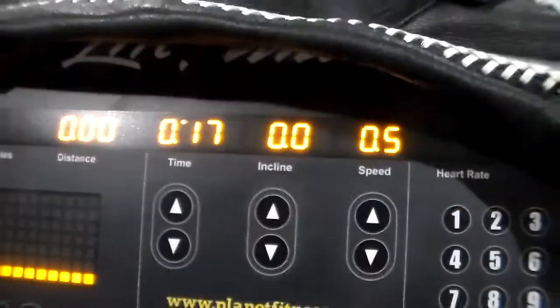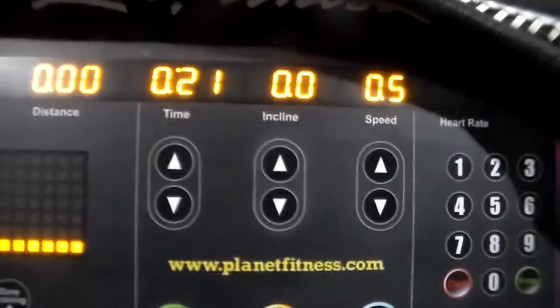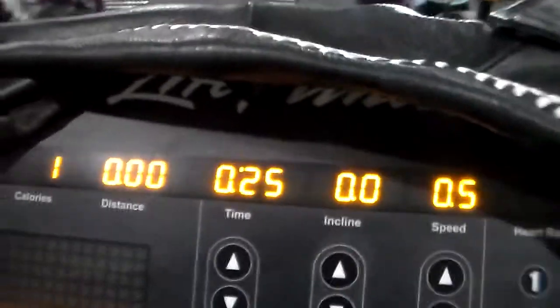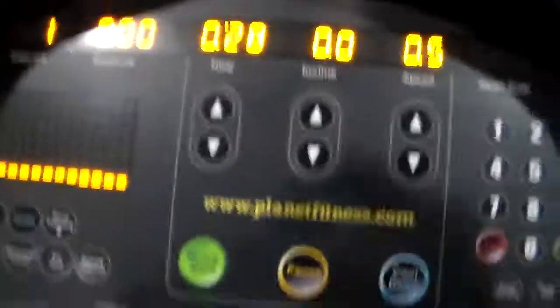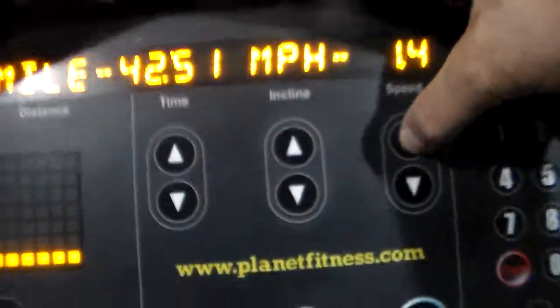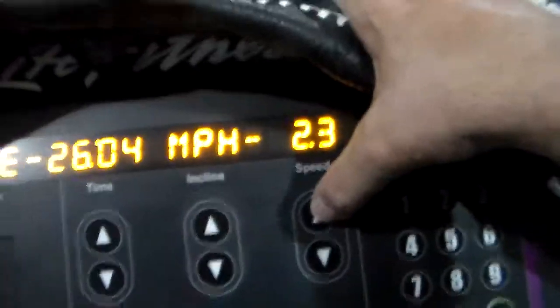Now I'm going very slow — see how it started at one? What I'm going to do now is raise my speed up to two and a half miles per hour.